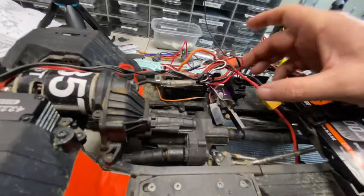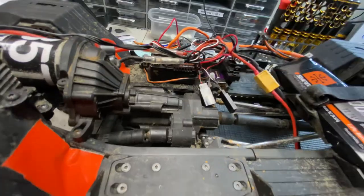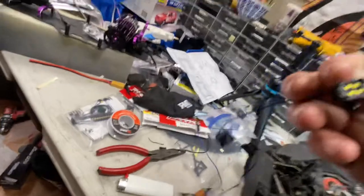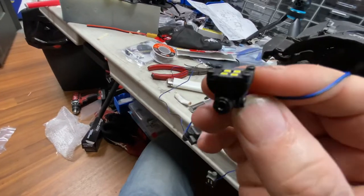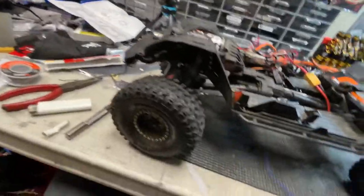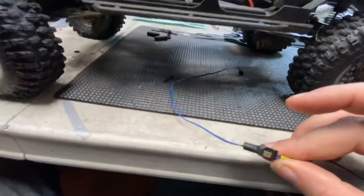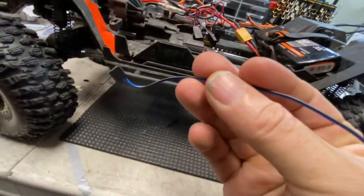This little dude here is the Traxxas step-down box for Traxxas LEDs. Traxxas makes these sick lights — this one is on these little hinges, and I'm obviously going to use it for the top of that beautiful Gladiator body he gave me. I have it plugged into another little junction box so I can run three lights off this.